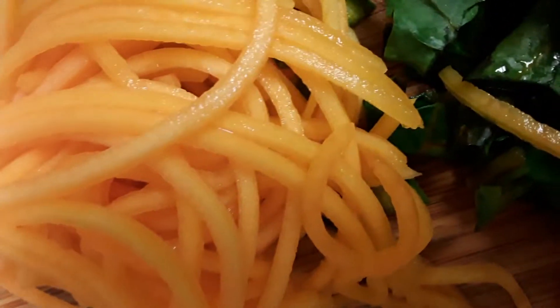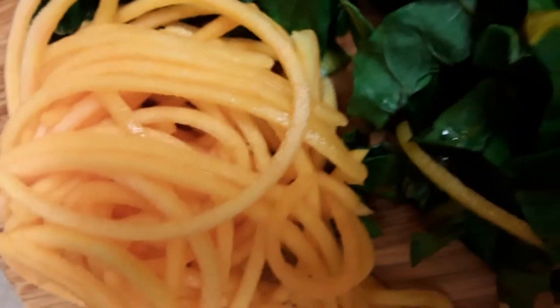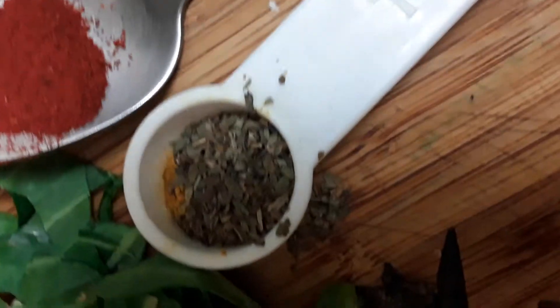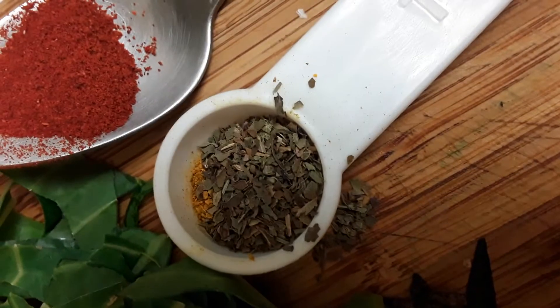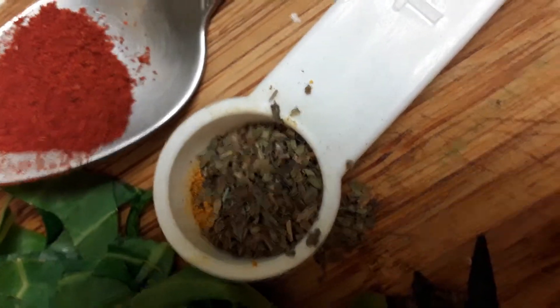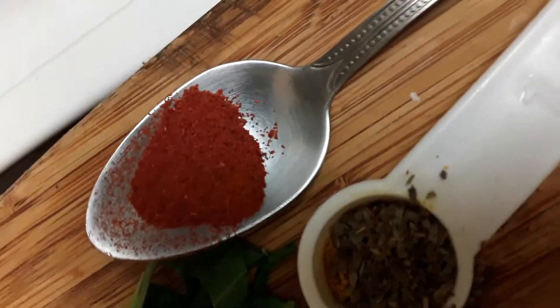One-half cup of kale and one-fourth cup of collard leaves. We have one cup of squash noodles that has been spiralized in the supermarket. We have one-third teaspoon of turmeric, one-half teaspoon of dried basil, plus one-half teaspoon of smoked paprika. Alright, let's start.